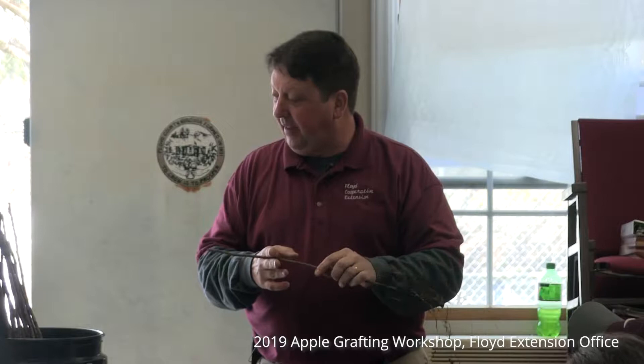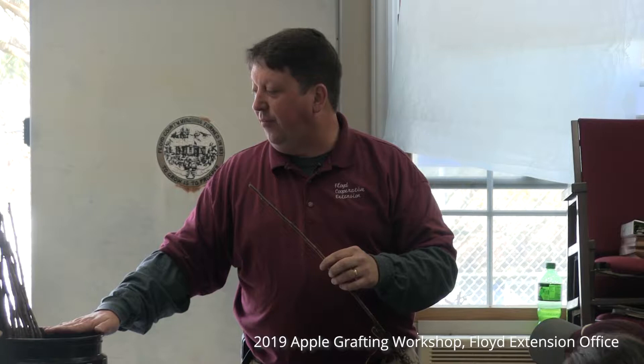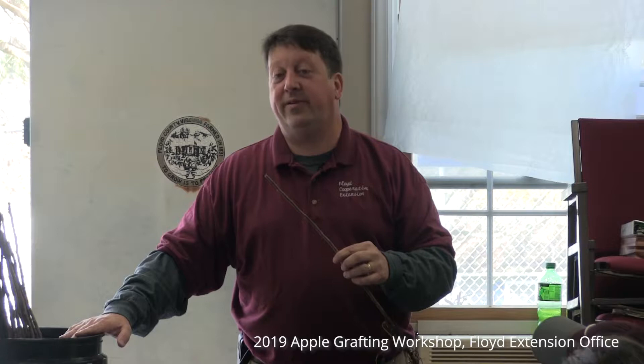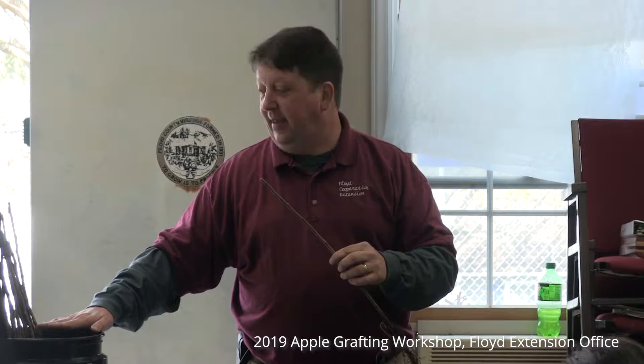Back to our rootstock: everyone here is going to take three trees home today, whichever ones they choose. I would highly encourage you to consider the Geneva 935 based on its disease package. I think it's going to be a wonderfully good small tree for your lawn and landscape that's going to offer apples fairly quickly. The last thing to mention about rootstock is a term called precocity — how soon those apples mature to the point where they start bearing actual fruit.